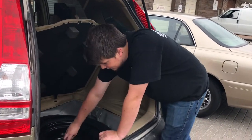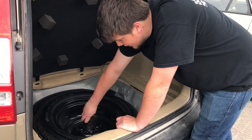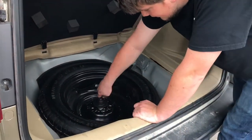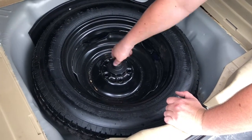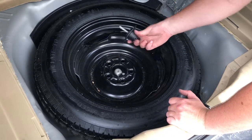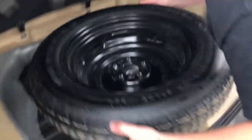Normally the spare is held in with a screw that runs through the center of it, so you'll go ahead and unscrew that. Once that's unscrewed, put that in a safe spot and go ahead and grab your spare.